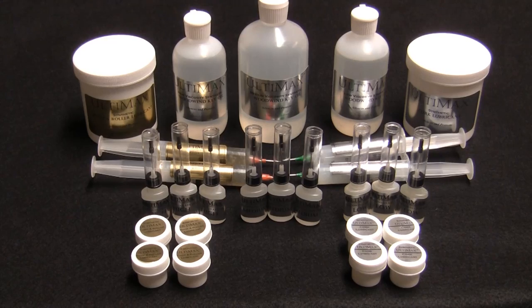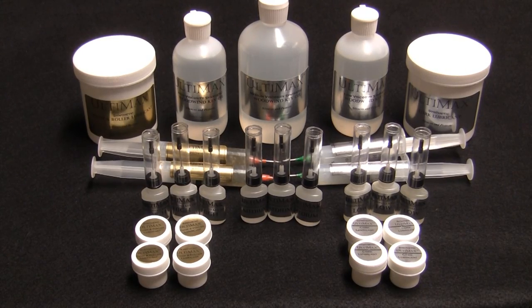All lubricants in the Altimax system can be used together and will provide you with reliable lubrication that does not break down or evaporate. It retains its viscosity in temperatures ranging from negative 80 degrees up to 300 degrees Fahrenheit.